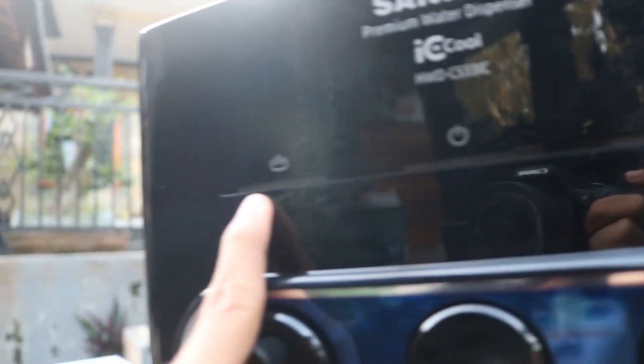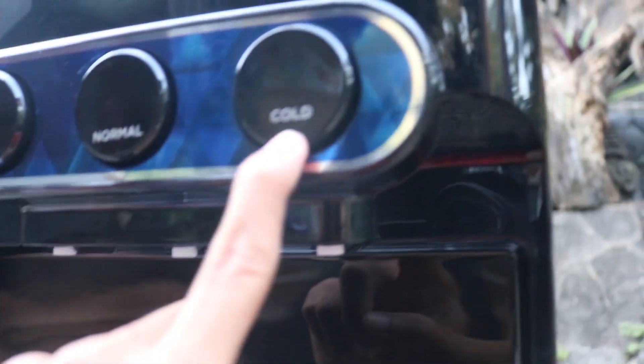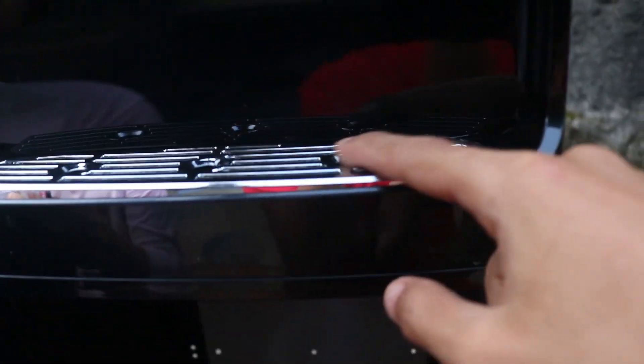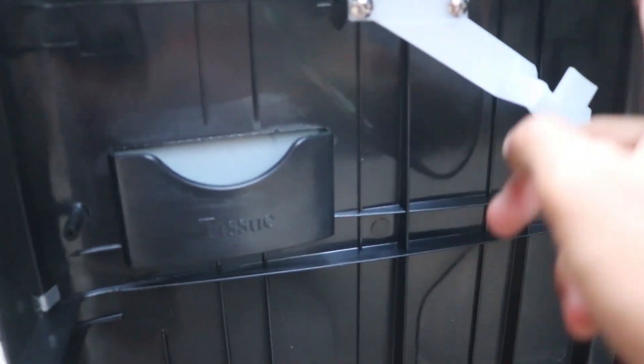Di atas ada logo indikator ice, indikator menyala hidup, indikator pemanas hotnya guys. Disini untuk menekan airnya keluar yang dingin, dan disini untuk air normal, ini untuk air panas guys. Disini ada tempat air yang terbuang sia-sia, disini dia masuk guys. Disini ada tempat aqua galonnya guys, ini tempat rap kabelnya. Kita tutup.